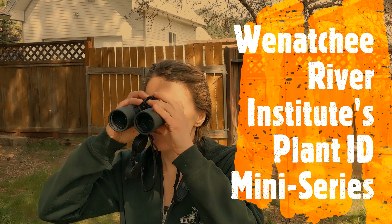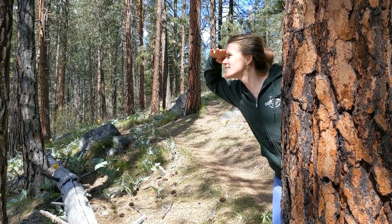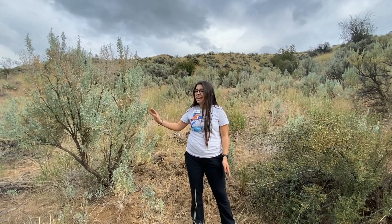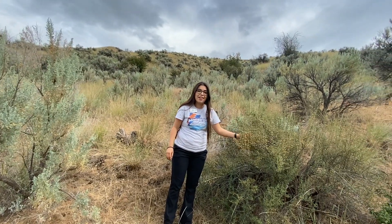Elisa is joining us in Wenatchee. Enjoy! Hi, my name is Elisa Lopez and I work with Team Naturalesa. I am here in the shrub steppe. Last week you learned about the big sagebrush with Sarah. This week we are talking about the antelope bitter brush here in the shrub steppe.